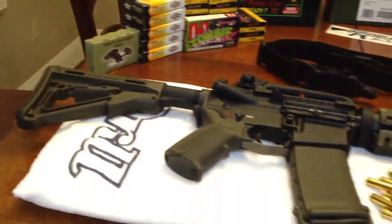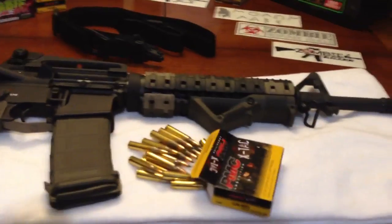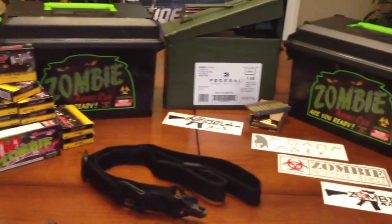Hope you like my build and I'll talk to you guys later.